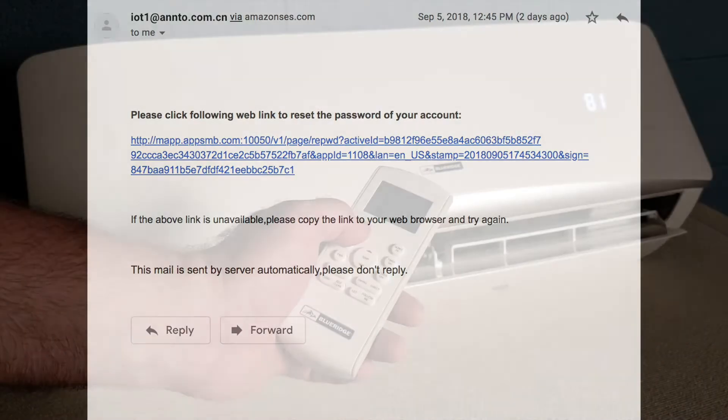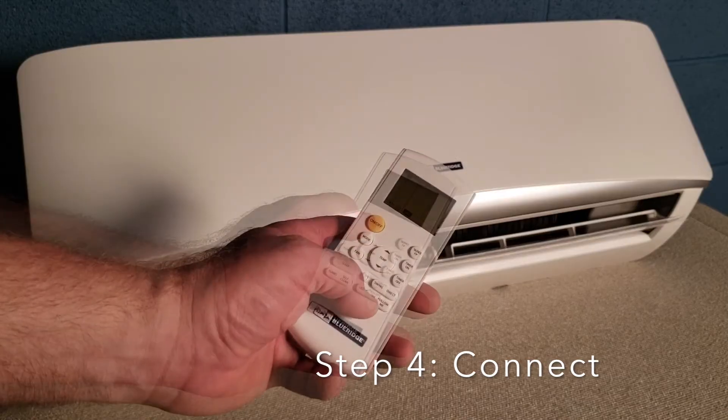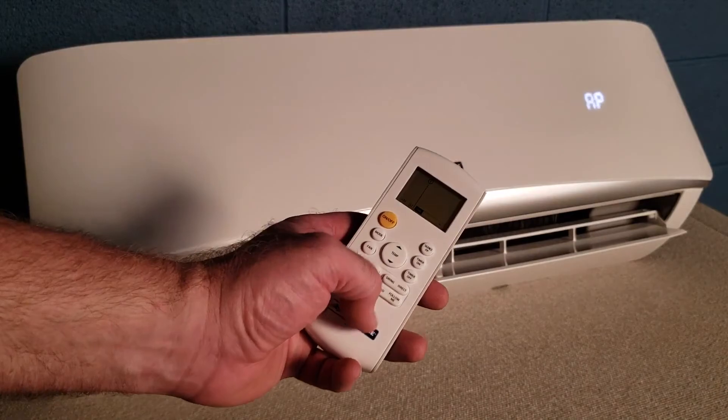Using the AC remote, power the unit off, then back on again. Press the LED button seven times until the wall unit displays AP for Wi-Fi programming mode.